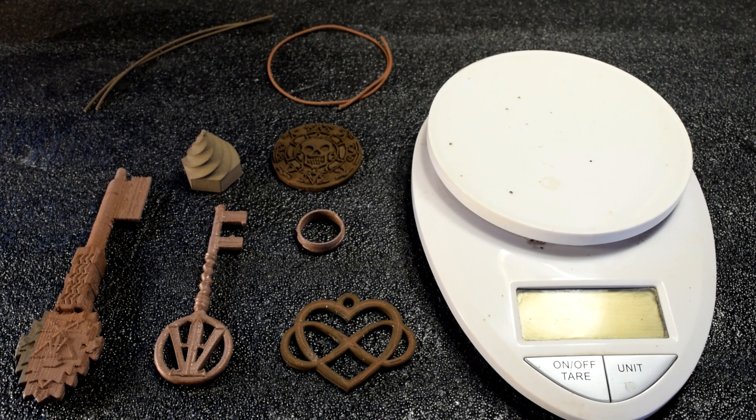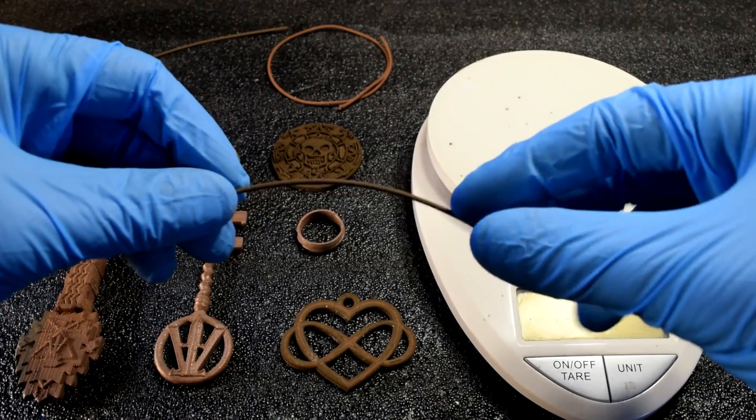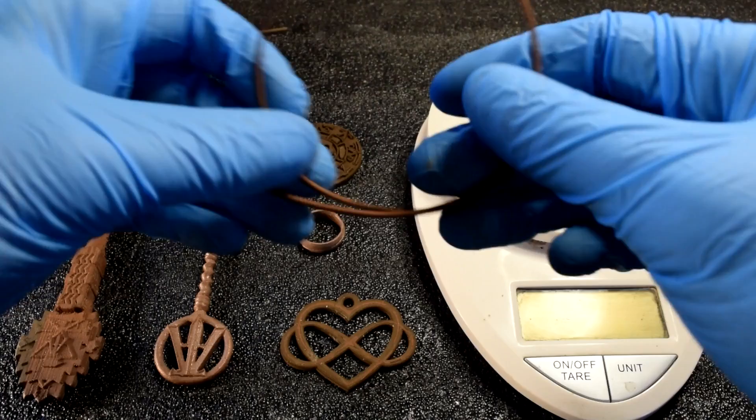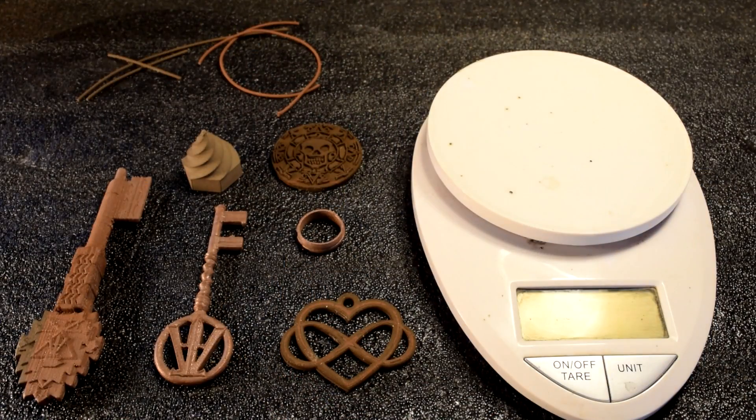Back in August of 2017, I did a review on Virtual Foundry's 90% metal filament — I'll leave a link in the description. I'll save you the time: it was not a very good review, mainly because I found that the filament was just so brittle. It just breaks, especially the copper — I was able to hardly get a print at all. At the time I was printing on an Anet A8, which is not a Bowden-style setup.